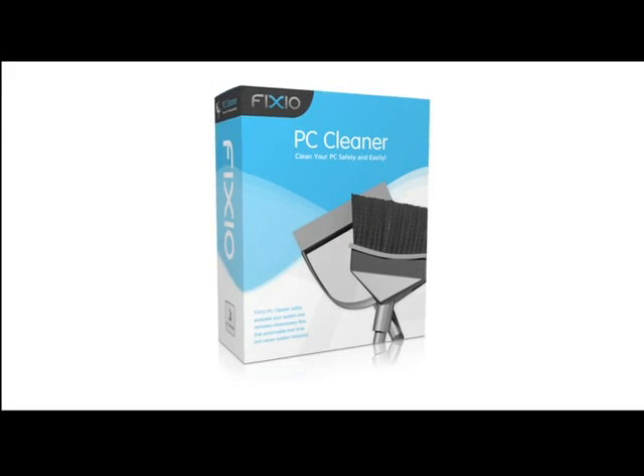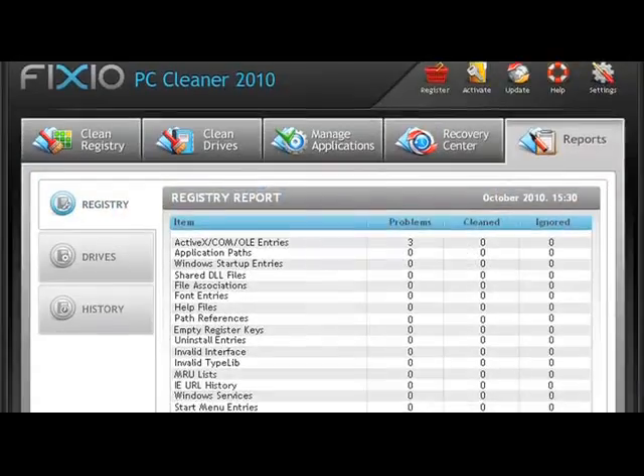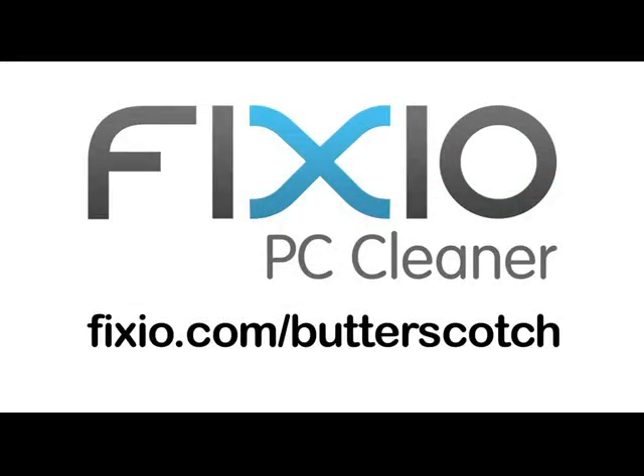This video is brought to you by Fixio PC Cleaner, the Butterscotch recommended software to fix Windows errors and improve PC performance. Visit fixio.com/butterscotch for your free PC scan now.